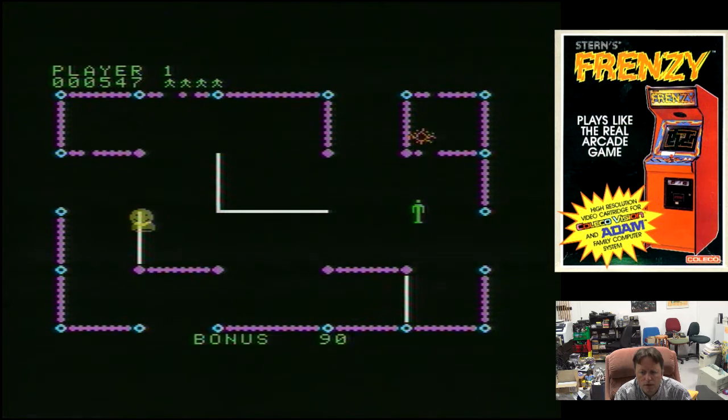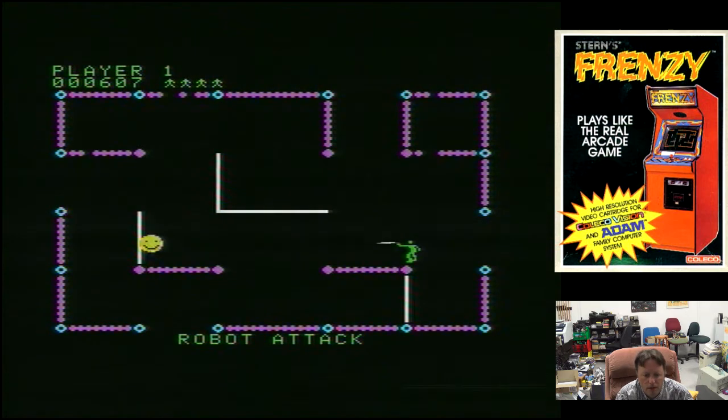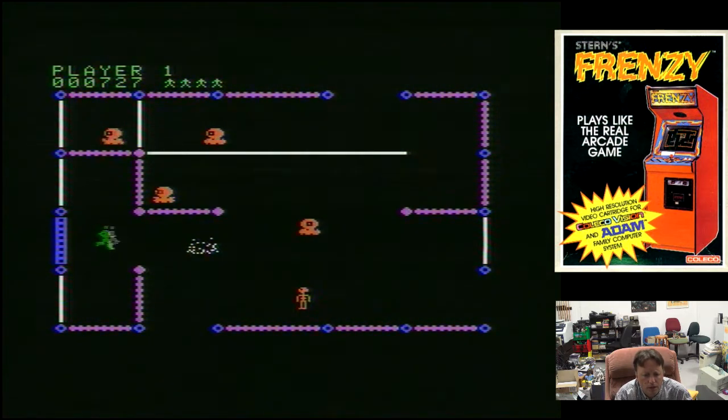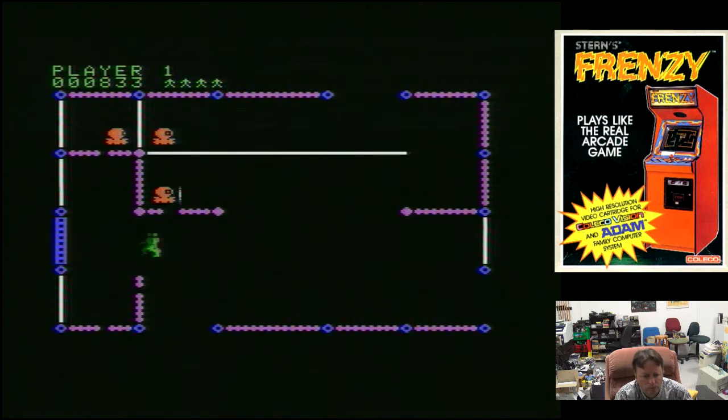And the environment is destructible. I believe you can shoot the evil autonomous — he's getting unhappy. And if you do, he comes out faster. Not sure how many points you get for that. As soon as you get to the second maze, the robots are already more aggressive. Watch that bounce.